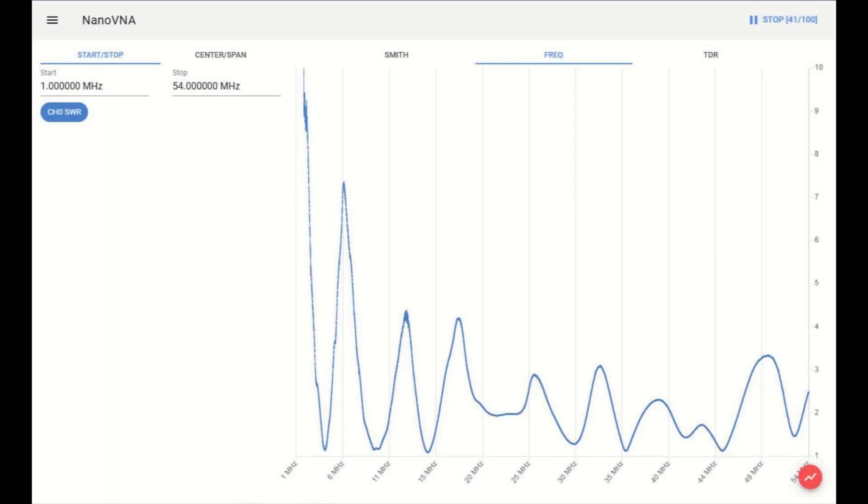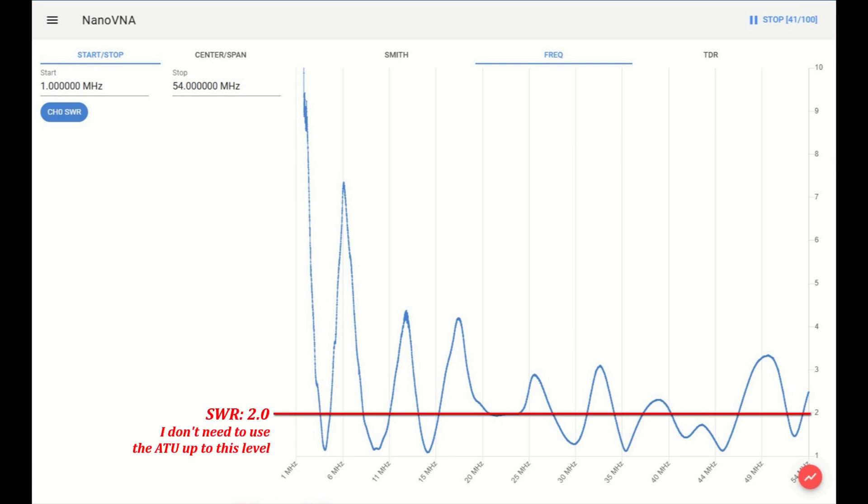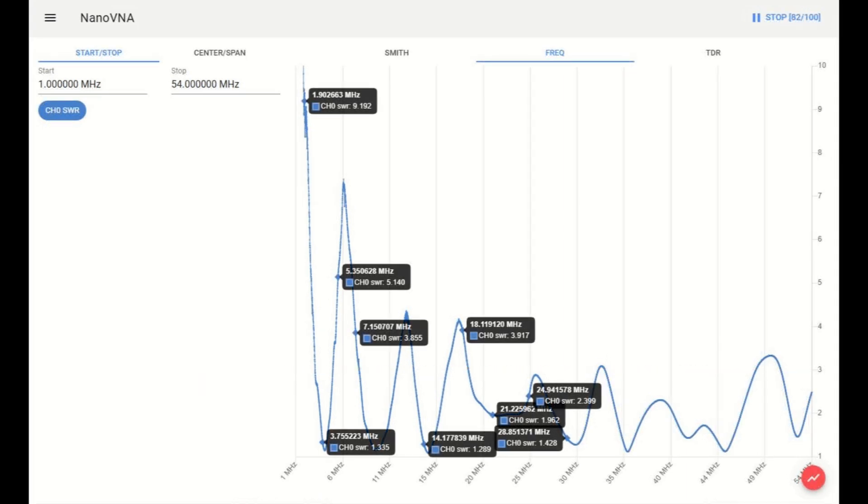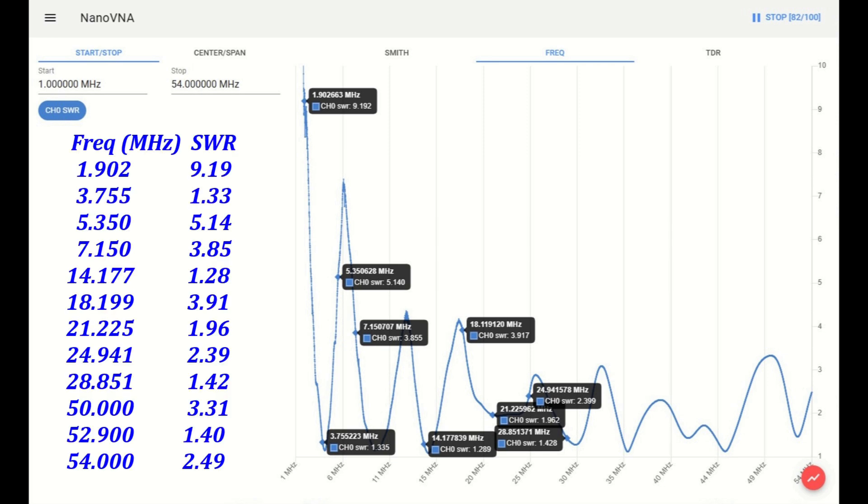Let's start with the Nano VNA test results. This is the sweep from 1 MHz to 54 MHz. At SWR equals 2, I don't need to use the ATU. At SWR 3, I use the ATU at this level and above. Here are the same Nano VNA results with markers added for each band. Here's the summary of the results.